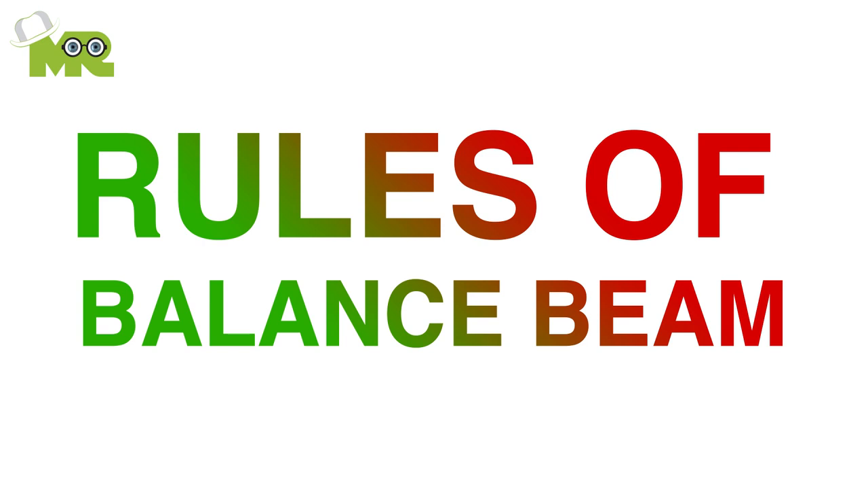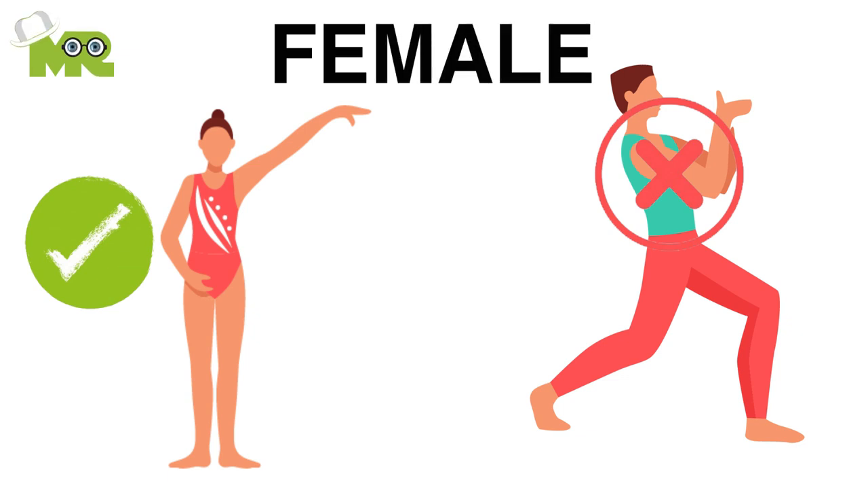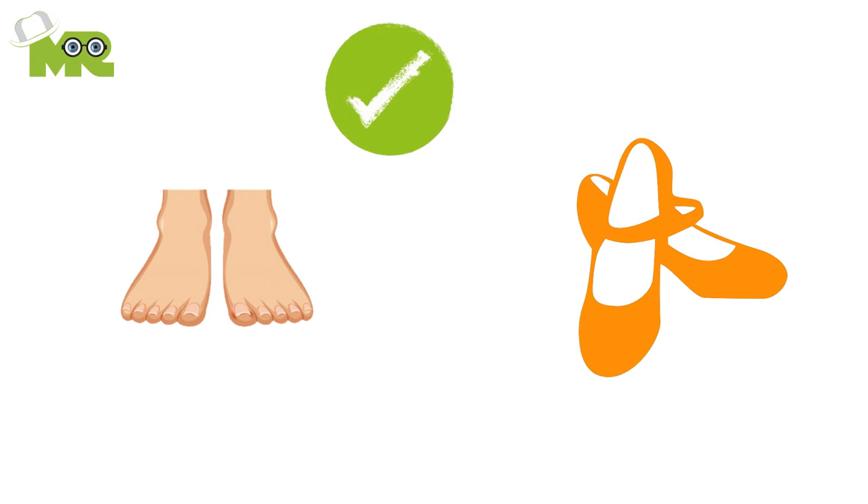Rules of balance beam. First, in the exercise of balance beam, only female participants are allowed to participate. Second, it is allowed for the gymnast to compete barefoot or wear special beam shoes according to their will.